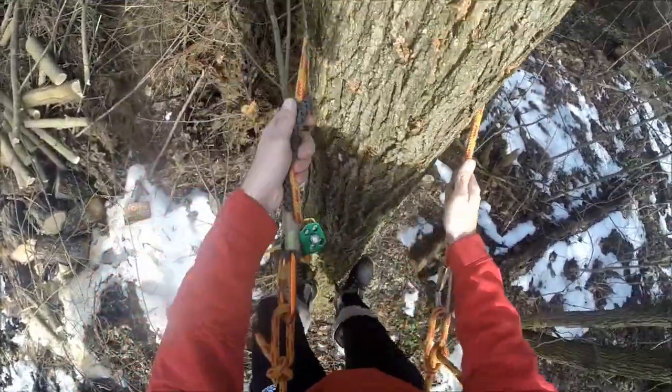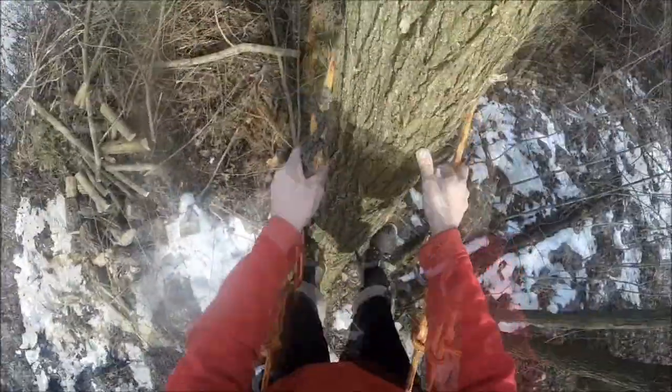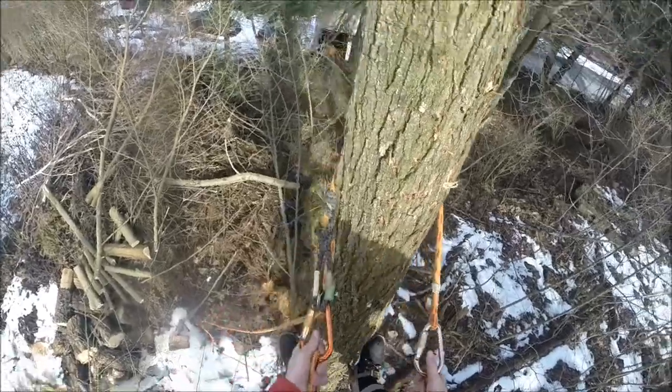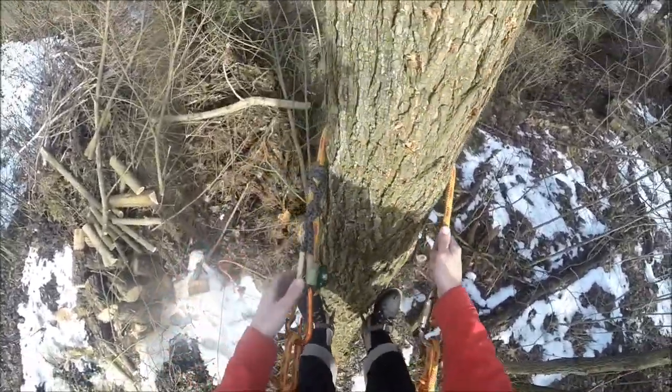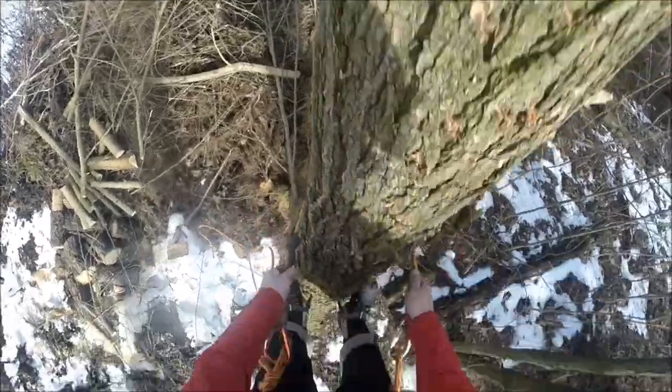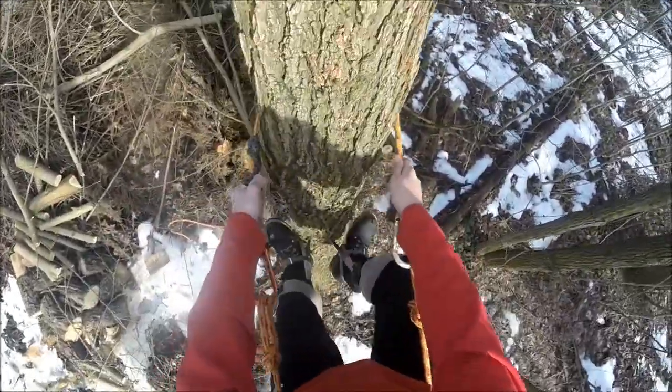It actually works out pretty good. You can access a tree pretty easily with it, just in case of emergencies.